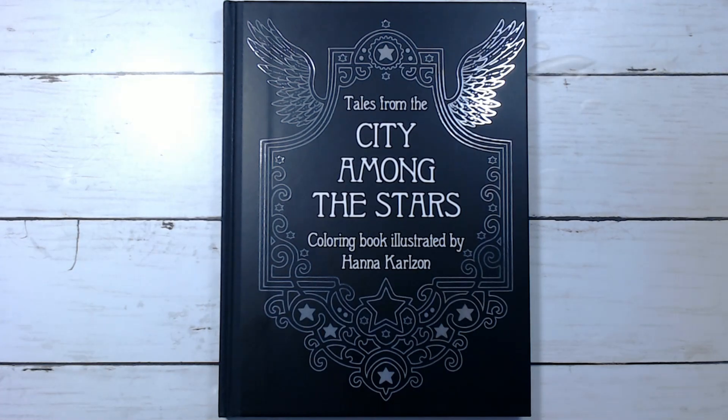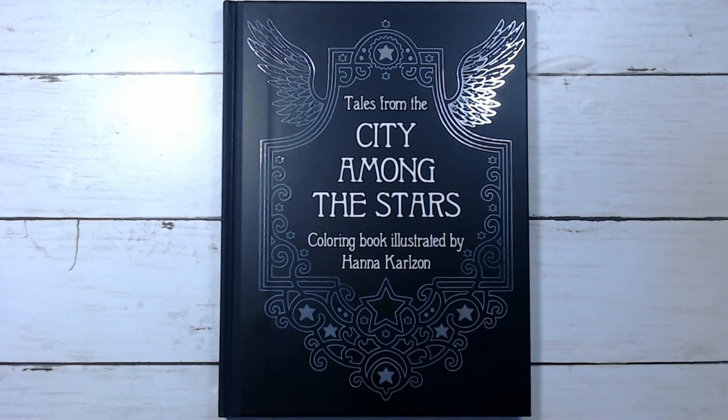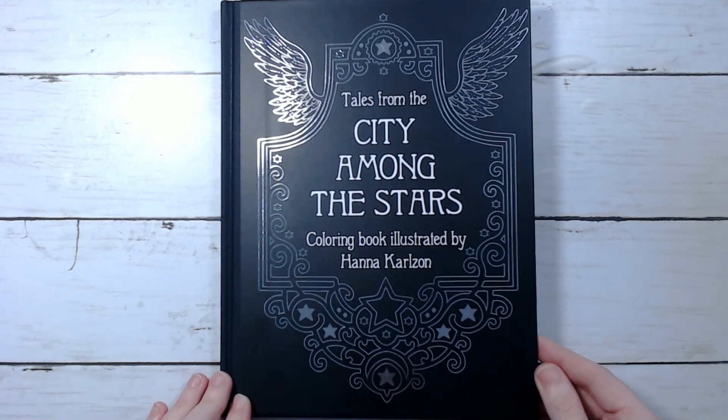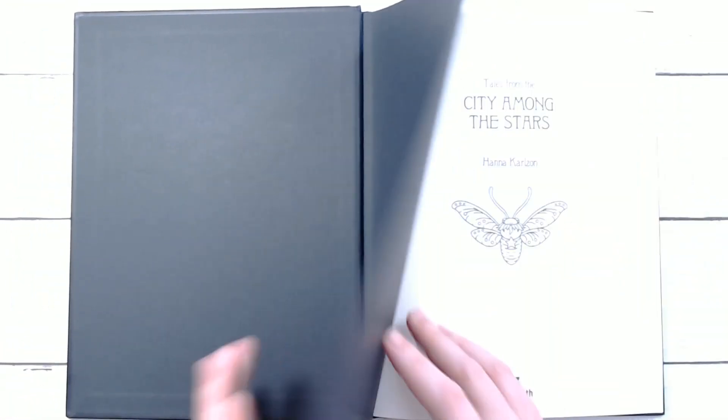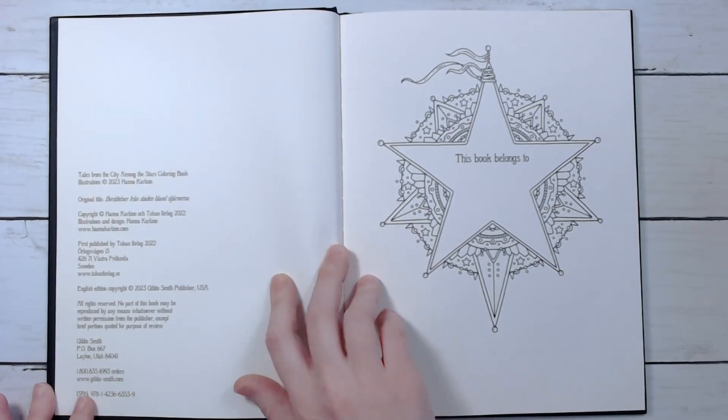Hey guys, how's it going, and welcome back to my channel, or if you're new, welcome! So today I'm going to do a flip-through of this book right here — it's Tales from the City Among the Stars, the newest Hannah Carlson book. It just came out a few days ago over here in the US and I just got mine in today, so I figured I'd do a quick flip. I'll leave the link for it down below in the description in case you want to check it out.